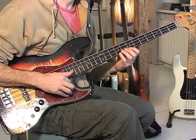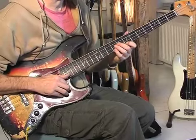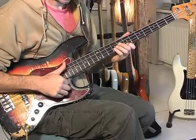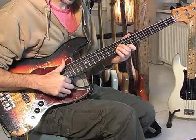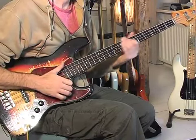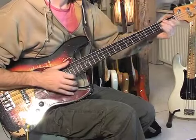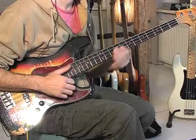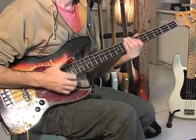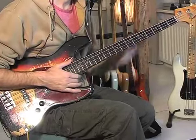Then we have two low E's, and then we pull off — not to the bumper, but we pull off from the high E to the high D. We play the low E, and then we make a hammer-on from D to E. So the second bar sounds like this.